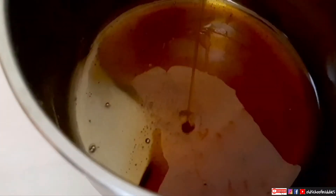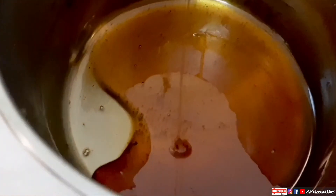You can see the caramel is changing its color and texture. Keep checking with a spoon — now I think it's ready, it's a little thick.